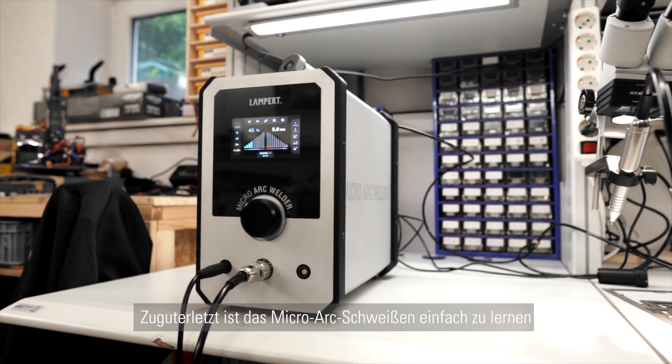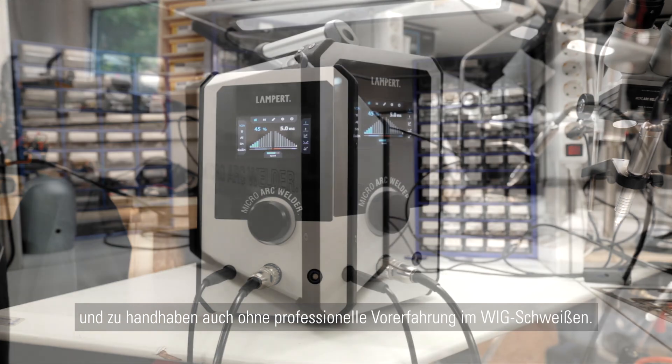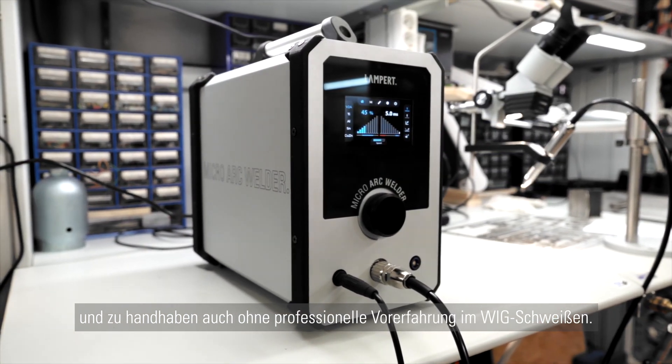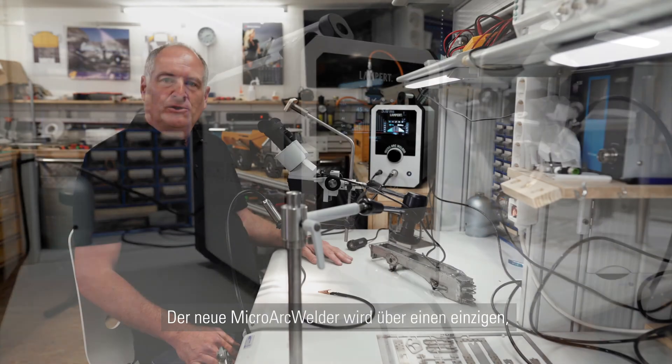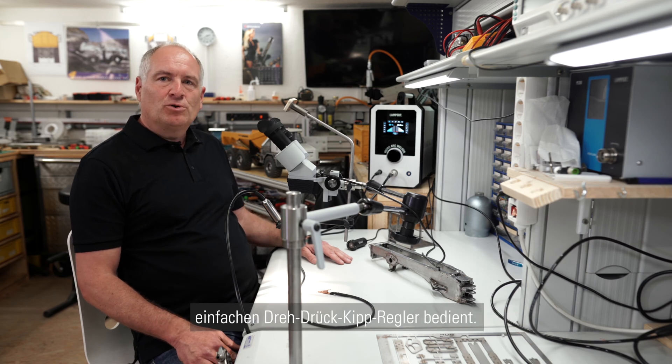Last but not least, micro arc welding is easy to learn and the equipment is easy to handle, even without professional TIG welding experience. The new micro arc welder from Lampard can be easily operated by a single device, which is a turn-push-tilt knob.